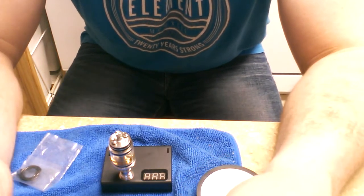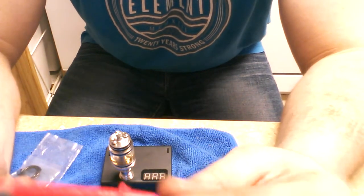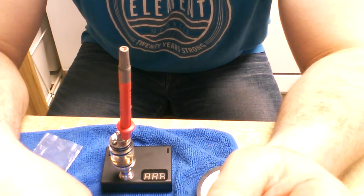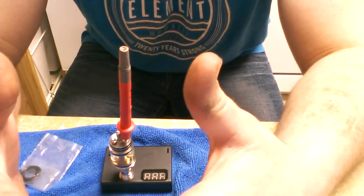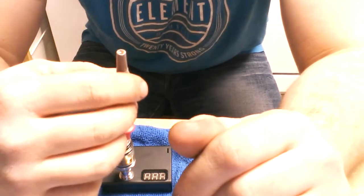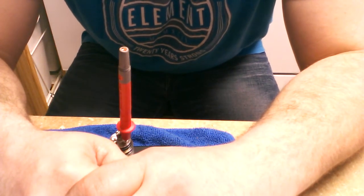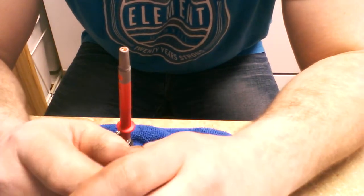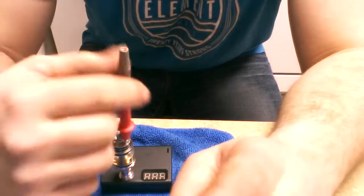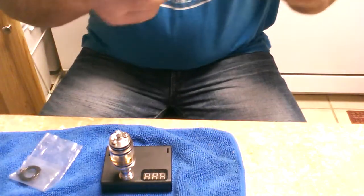First thing I'm gonna do is make sure I've got something that fits in these wick holes nicely. You want your coil to be two millimeters — the exact same size as the wick holes themselves. This happens to be perfect, and thankfully because I love this thing. Let's go ahead and wind the coil on it.